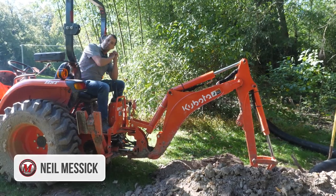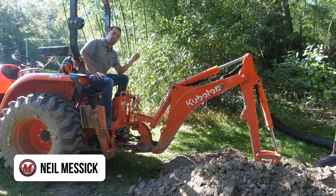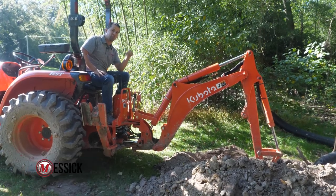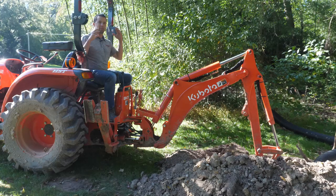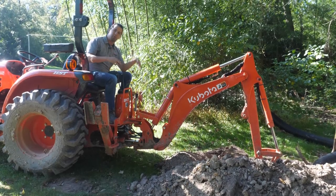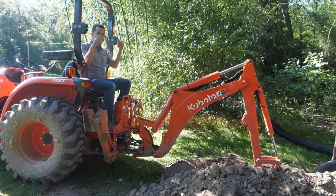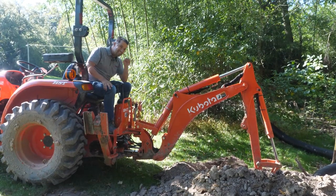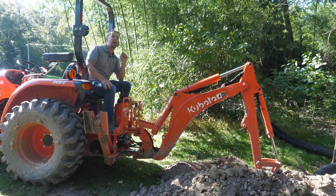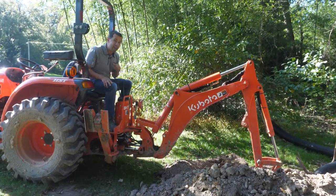Neil from Messick's here with a backhoe tip for you today. One of the more frustrating things of using a backhoe is repositioning your tractor as you move along your trench. I would spend probably 25% of my time on this implement getting on and off this machine in order to roll my tractor along as I'm digging. However, there's a more advanced technique that allows you to move the tractor with the backhoe — I'm going to show you that here today.